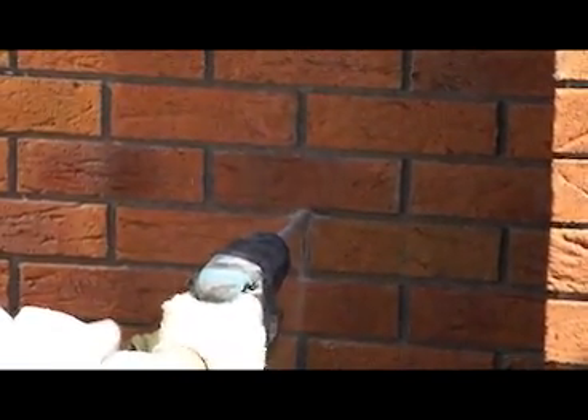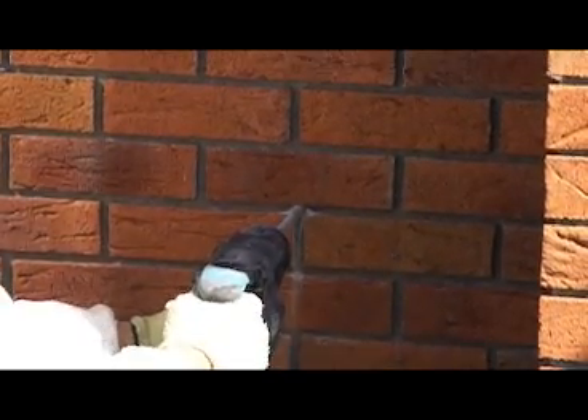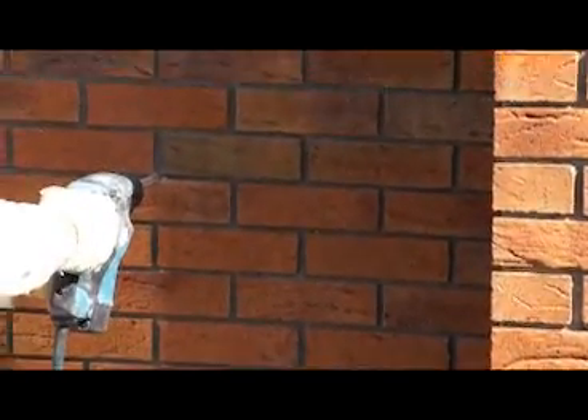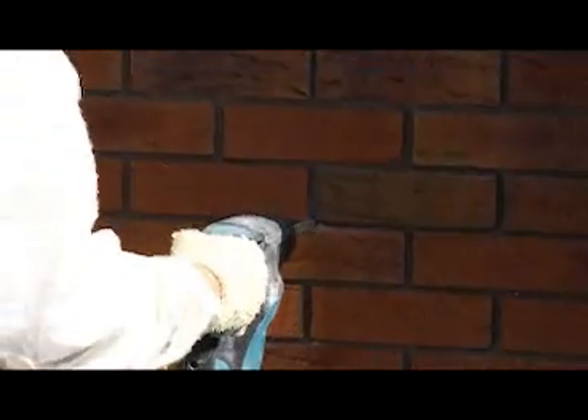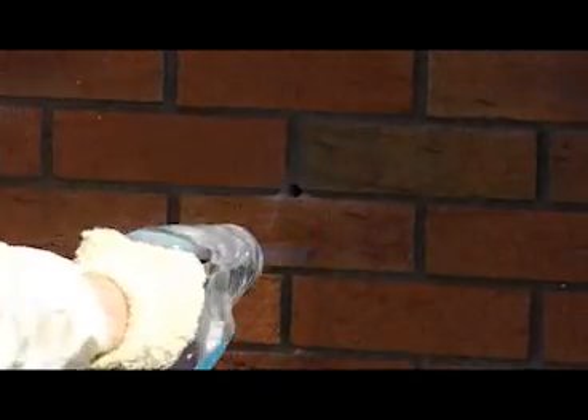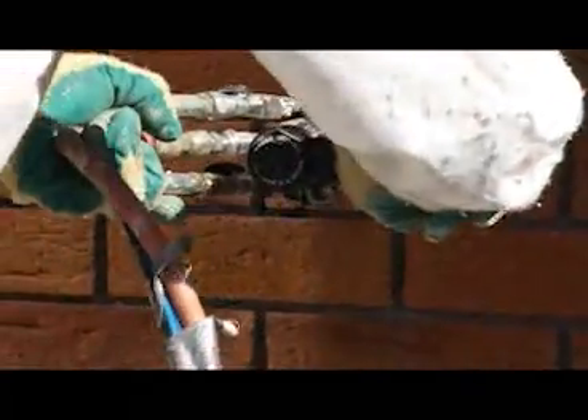Brick facades have always been a problem for traditional cavity fill systems. The large 30mm diameter holes needed for traditional cavity fill systems damaged the brick and were very difficult to repair post-treatment. Our cavity foam injection system needs only a 10mm diameter hole to get in through the brickwork, and therefore we can typically inject through the mortar bed of the brickwork without any damage to the brickwork.